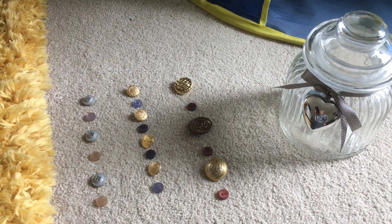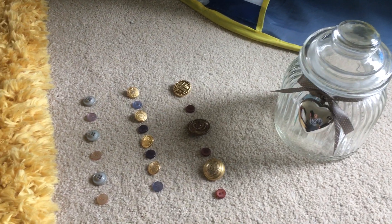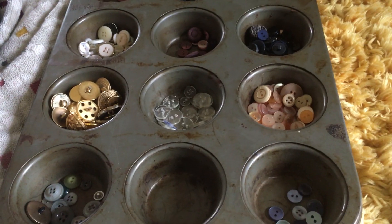This afternoon we've done a little activity just using a pot of buttons. The first job we did was we sorted all the buttons into a muffin tray.